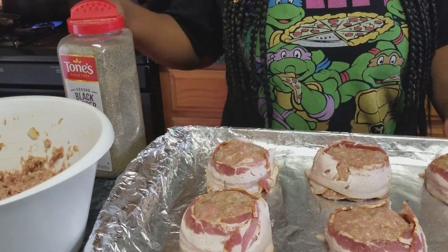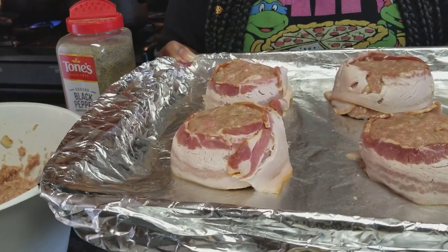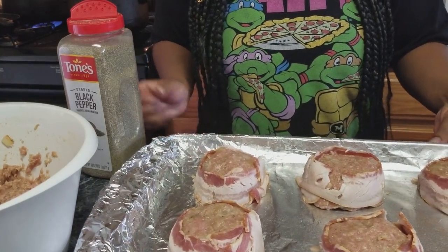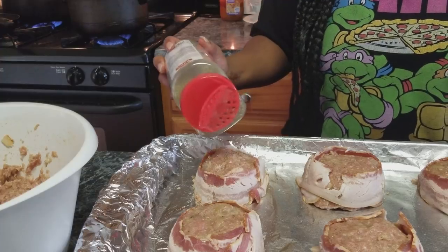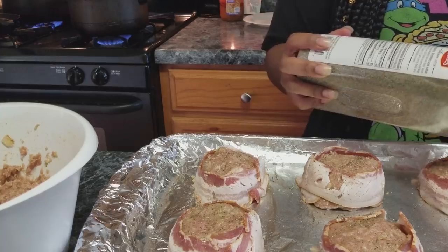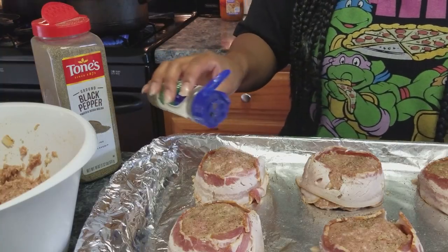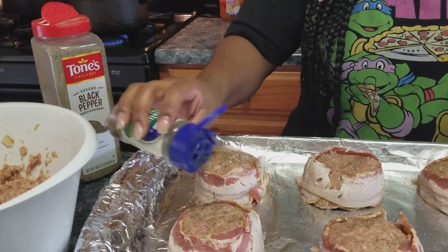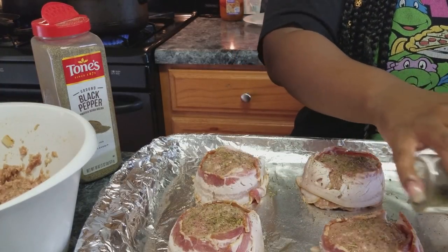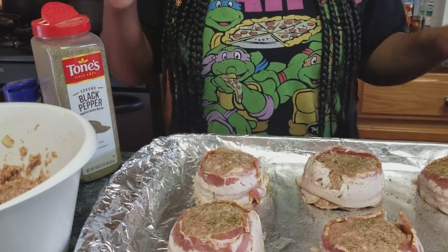Once you're done forming your patties they should look like this — bacon wrapped all around. Now I'm going to sprinkle the tops with just a little black pepper and some Italian seasoning, then place these in my oven. When they're halfway done I'll add my ketchup topping. I'm going to finish up the rest of these patties, put them on another sheet, and I'll be back.